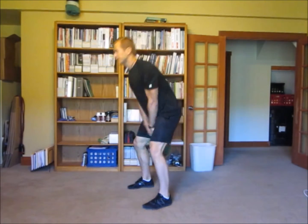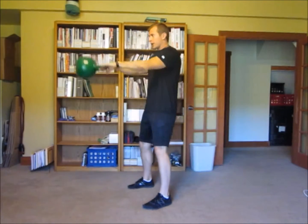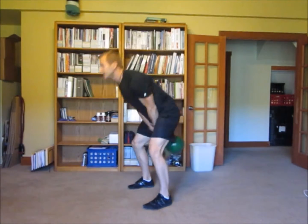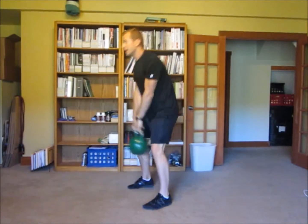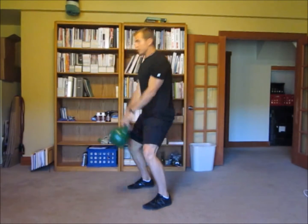So I catch it, throw it, catch it, throw it, catch it, throw it. Notice how my arms are nice and loose — I'm not using my shoulders at all. I'm using my butt and hips, squeezing my butt when I push forward. Catch at the bottom, throw it, catch, throw.